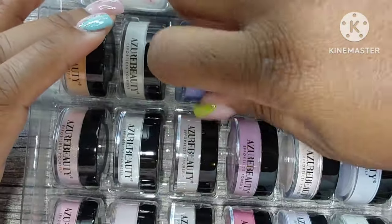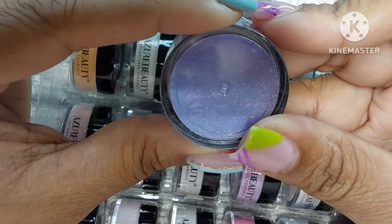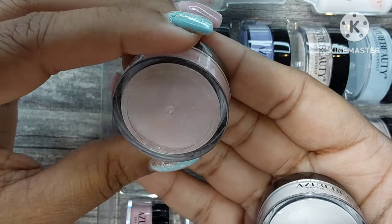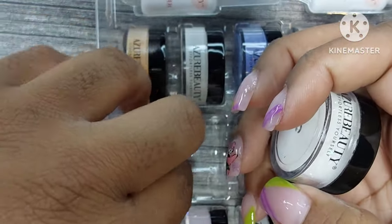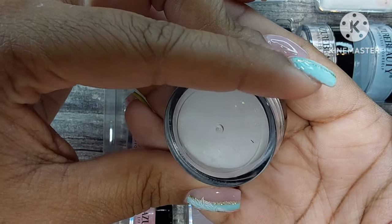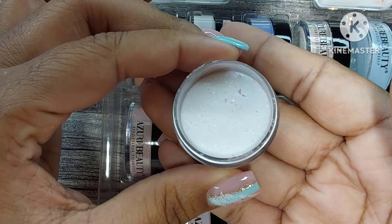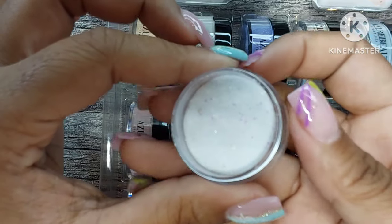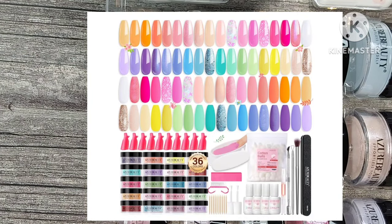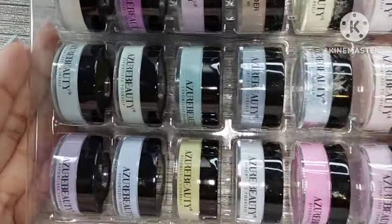The dip powders in this second kit are just so beautiful — I should have swatched these. One looks like chrome powder in a jar but it's dip powder, it's so pretty. Another has a gold reflex but it's a nude shade, so gorgeous. One caught my eye with these flakes — it turned out to have butterflies and iridescent flakes in it. I believe this kit is around the $26 mark, but that 10% code applies too. I really recommend both kits.